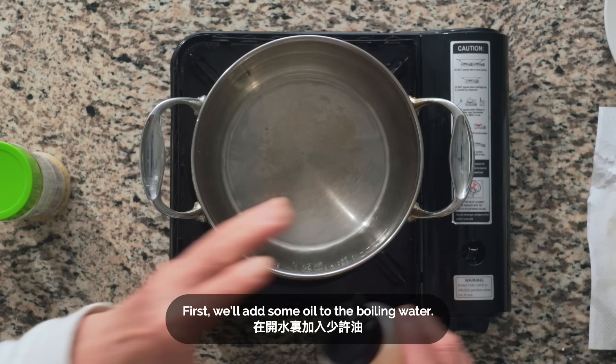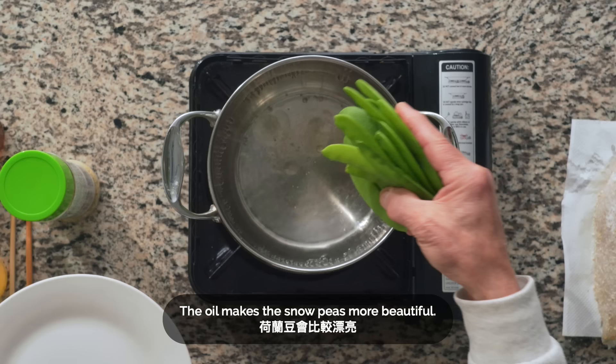We'll add some oil to the boiling water. We'll let the snow peas cook for just 30 to 40 seconds, mixing them around.